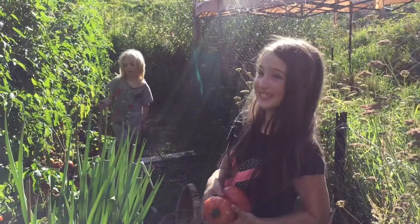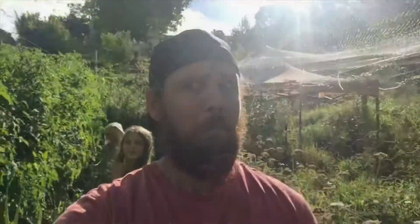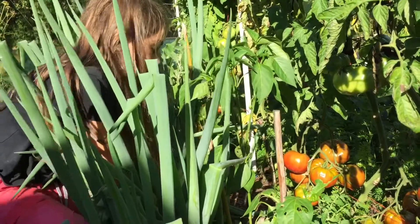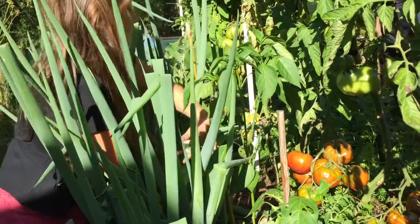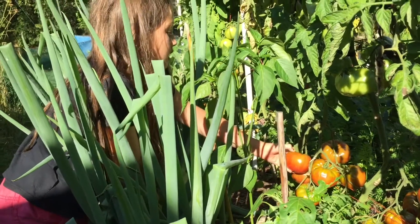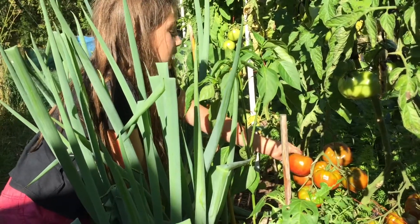Okay, maybe just not quite like that. Another tip to see if your tomatoes are ready is to tell if they're really squishy. This one is squishy down here, not so squishy up the top, but I think it's ready.